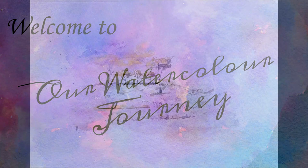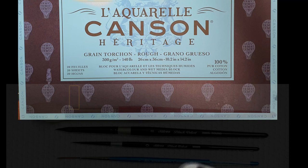Kare Shalom, welcome to our watercolour journey. Today's painting focuses on layering to achieve stunning atmospheric effects. The materials used are listed in the description below.